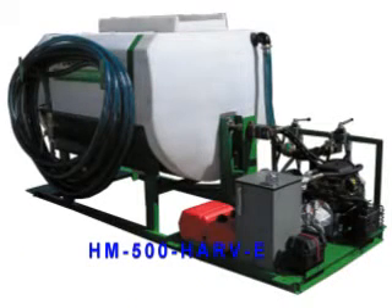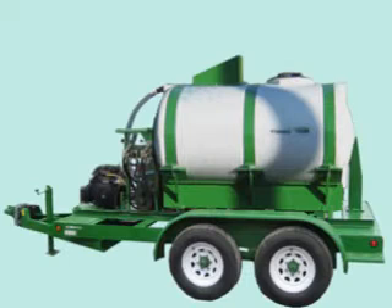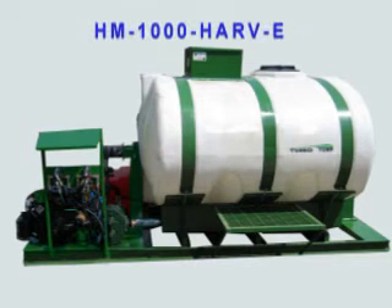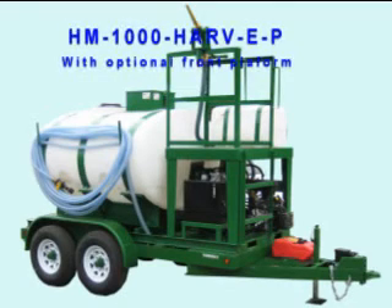The HARV-E has the exact same hydraulic drive with the ability to control the speed or reverse both the pump and the paddles. The HARV-E doesn't have the extra features of the HARV such as the platform, electric rail, and flush tank, but a front platform, full platform, flush tank, or electric or manual rewind hose rail can be added as options.